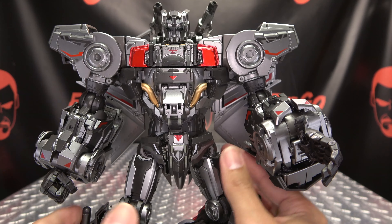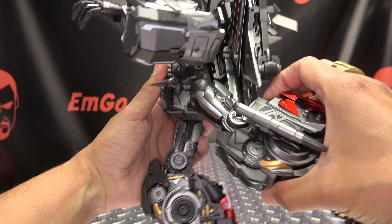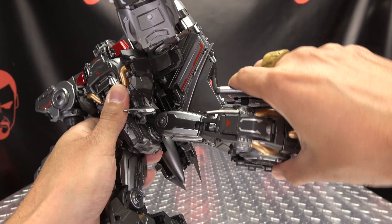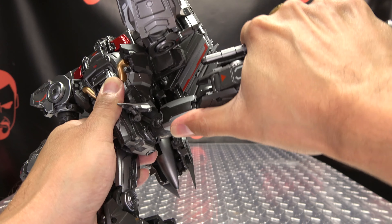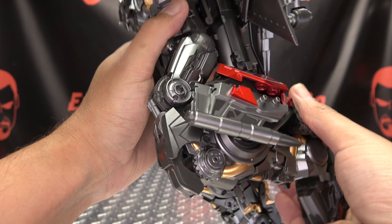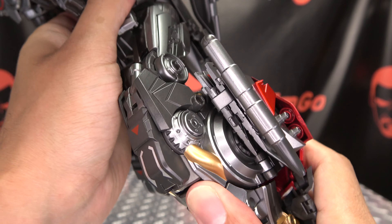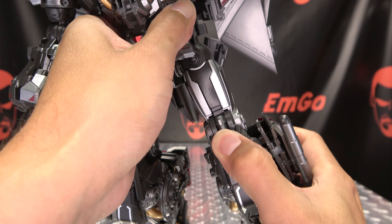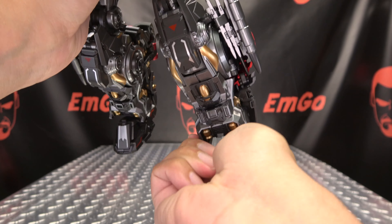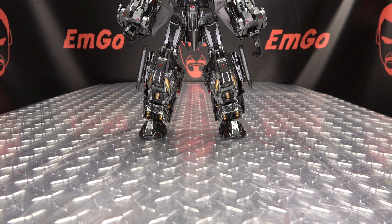He has waist rotation — a nice clickety-clackety waist rotation. You can move the side panels out of the way. The legs can move forward about that far, not very far back before the backpack gets in the way. He can do the full splits outward. He has thigh rotation, about 90 degrees of bend at the knee, though some things do get kind of stuck. As far as the feet go, they can move up, down, and have tiltage. That is pretty much it for articulation.